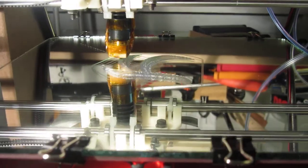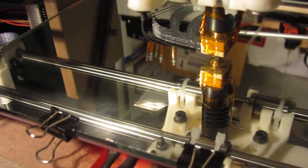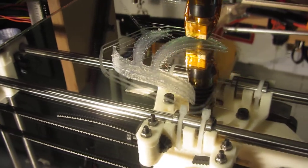So in the end I'm happy with adding the mirror and the changes that I've made. Just another iterative set of improvements — I'll look for more in the future.